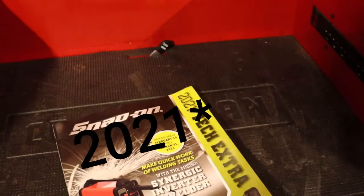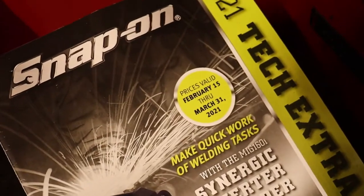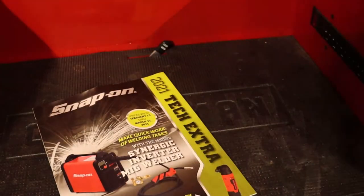Hello YouTube, back in here with another video. We are going to do a Snap-on flyer review — the Tech Extra flyer, February 15th through March 31st. Let's get to the video.